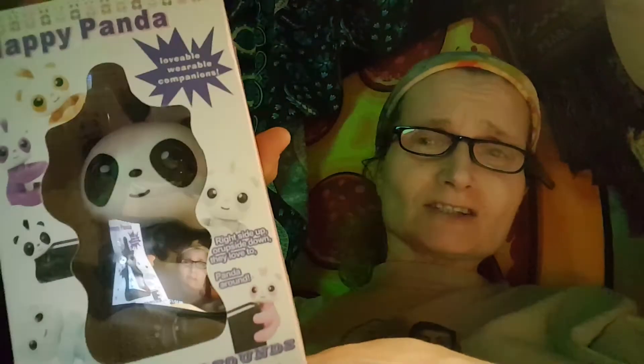Hey guys, Kathleen here. I guess what I have for you today — I have the Happy Panda. Come on, the Happy Panda. Check it out.